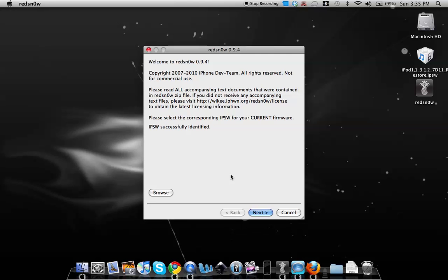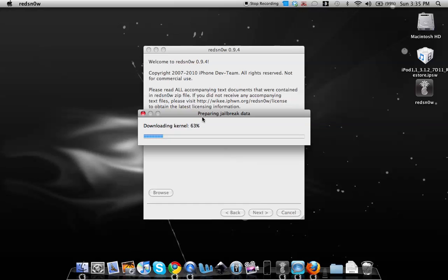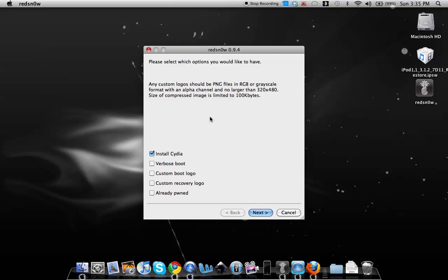Hit the Next button and redsn0w will prepare the jailbreak data. On the next screen you'll see options including Install Cydia. You can also check Verbose Boot, which shows scripting and processes during startup. You can also choose a custom boot logo by browsing for a PNG file — it must be 320x480 pixels to match the iPhone or iPod touch display.